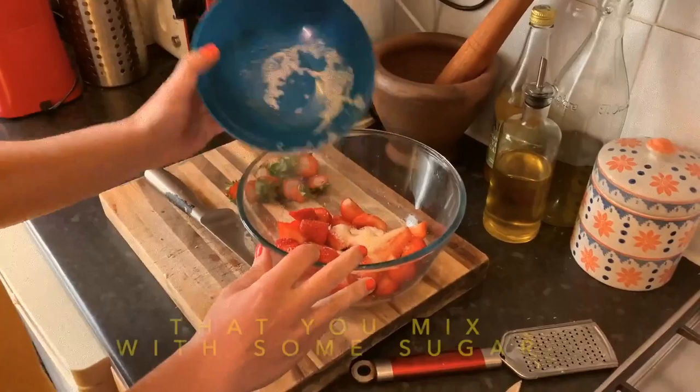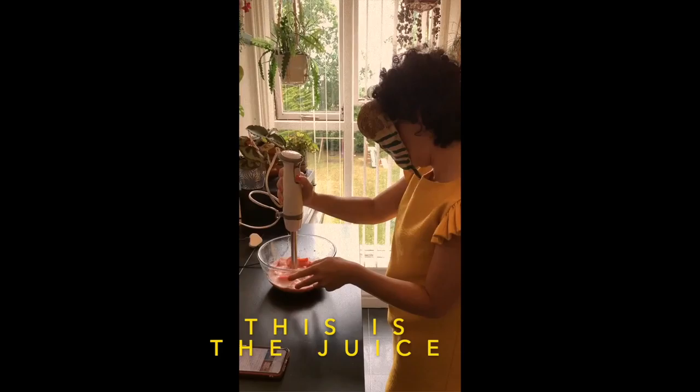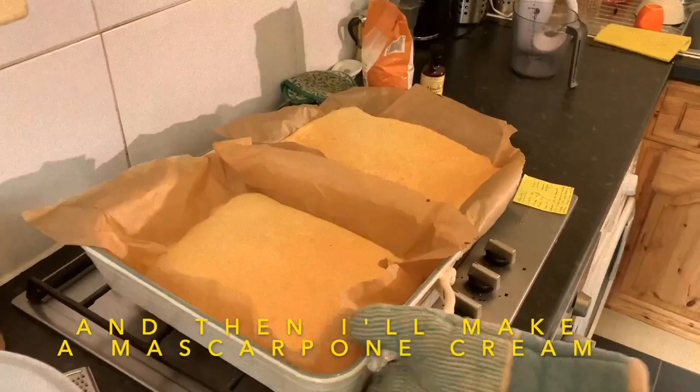Then you move on to the strawberries, which are mixed with sugar and blended — a little water too, it doesn't hurt. This will be the juice used to soak the savoiardi base. Here we have lots of eggs, because I'll be making a large mascarpone base.